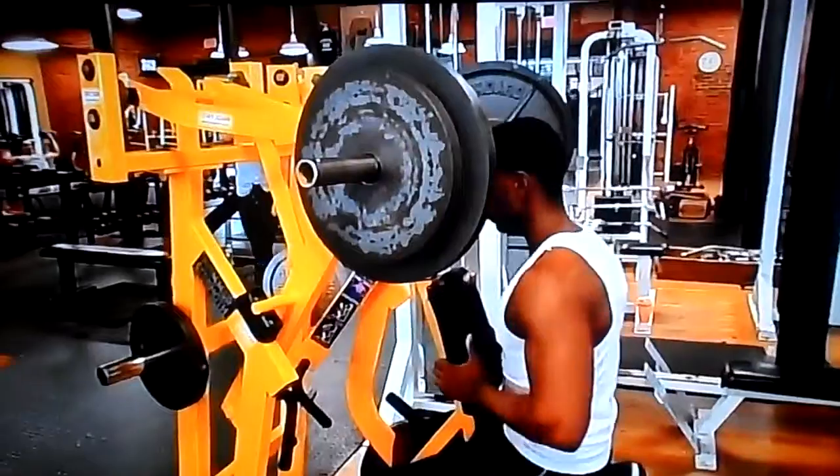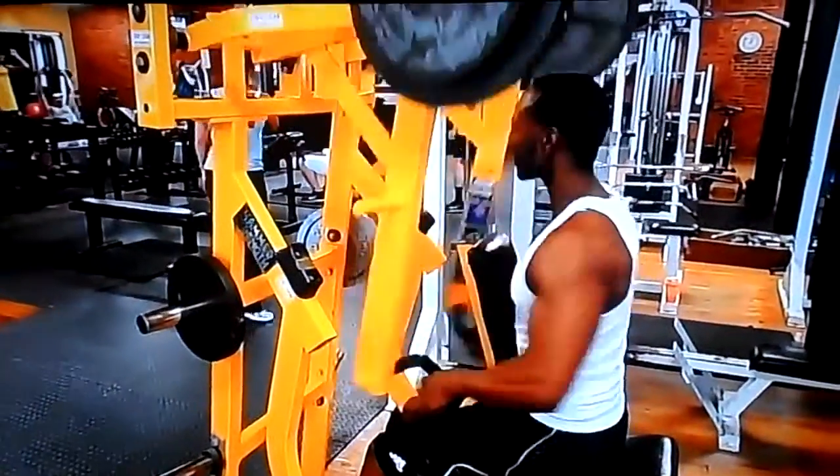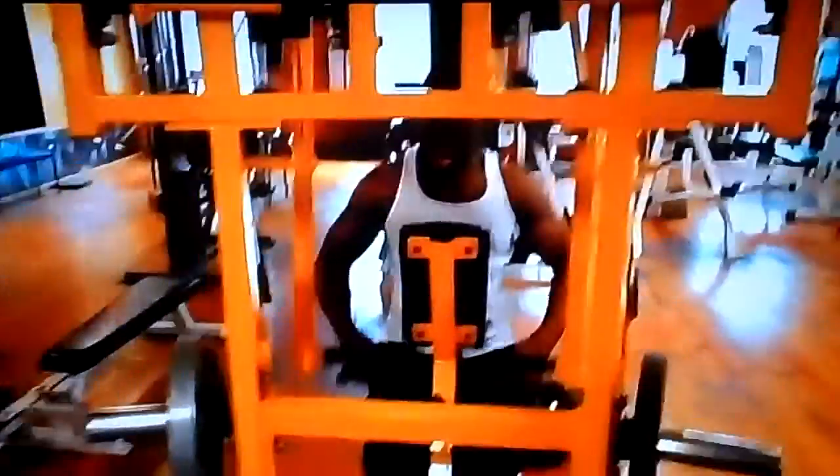Got it in there — did that for four sets of 12 and then one burnout set. It's all about the lats on back day; you gotta bring up the lacking body parts.